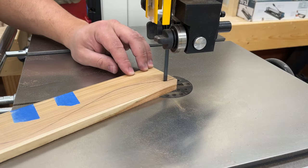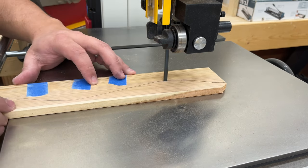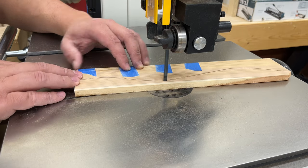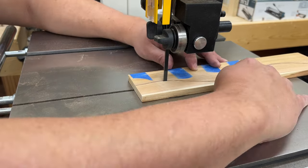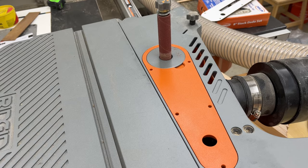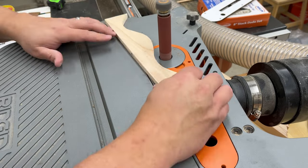Then it's back to the band saw to cut everything out. Here I'm trying to stay as close to the line as I can without hitting it. Then it's back to the oscillating spindle sander one more time to clean up all the cuts and sneak up on the line.